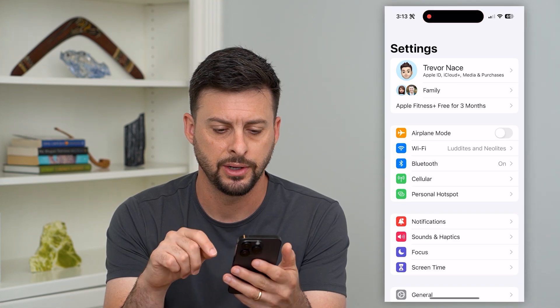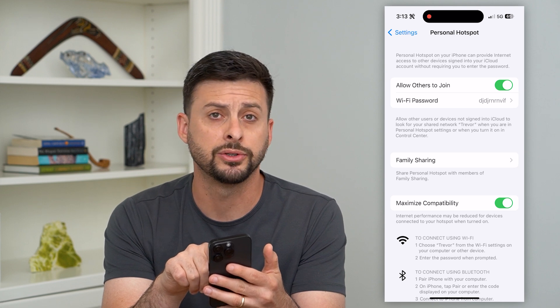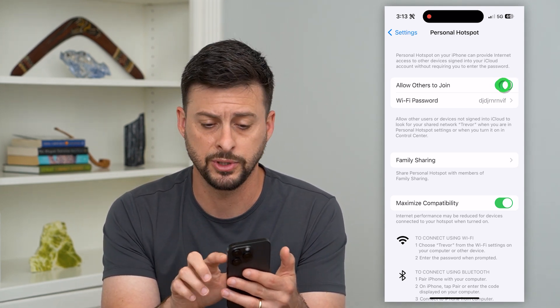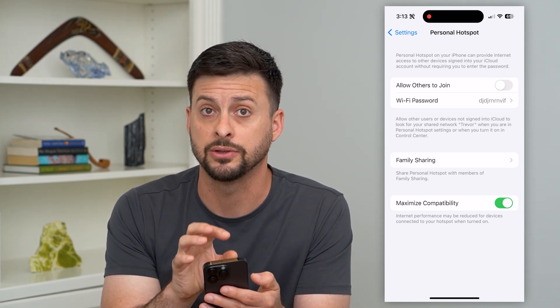Let's hop into your settings here, and then you can see Personal Hotspot right there. I'm going to tap on that, and you can see 'Allow Others to Join.' Now, if somebody else is joining your personal hotspot and you don't want them to, all you have to do is toggle that off and it will immediately disconnect all devices that are connected to your hotspot.